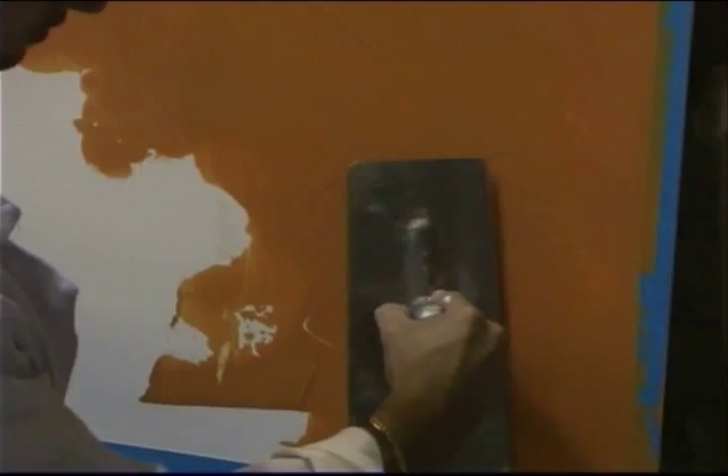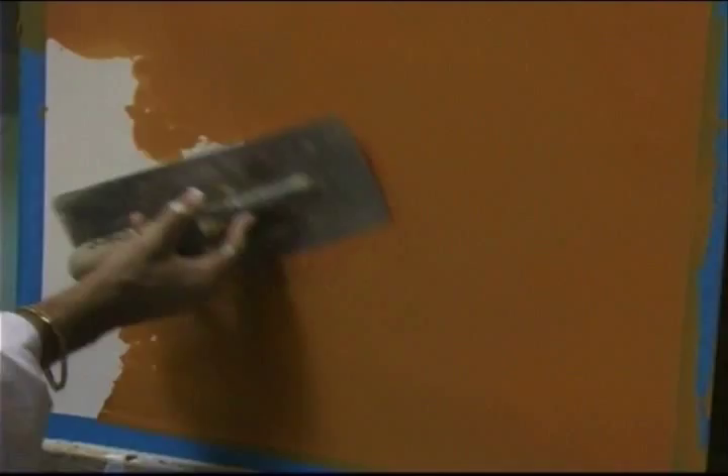He takes his trowel and spreads it nicely with not a whole lot of pressure — you don't see his knuckles turning white, he's not straining the trowel, just spreading it out. When it's done, it should look like a flat matte paint, not like a Venetian plaster finish with high modeling. If it looks like a flat dry matte paint after your second coat, you have succeeded, and your next coat will go on beautifully.